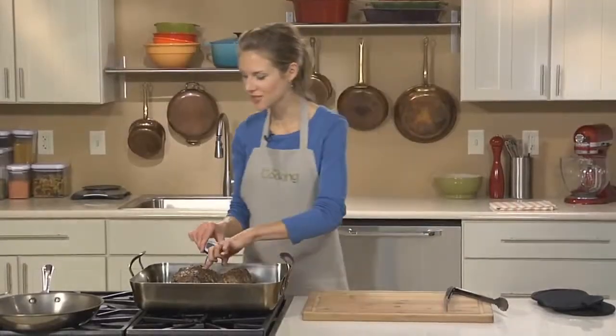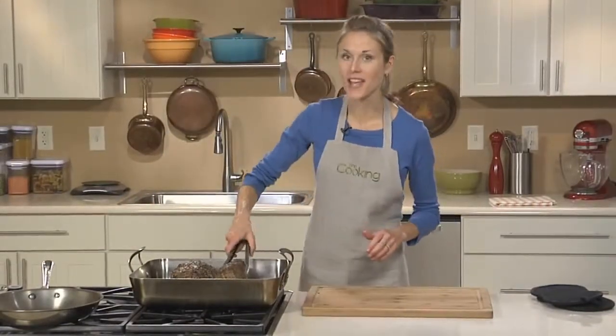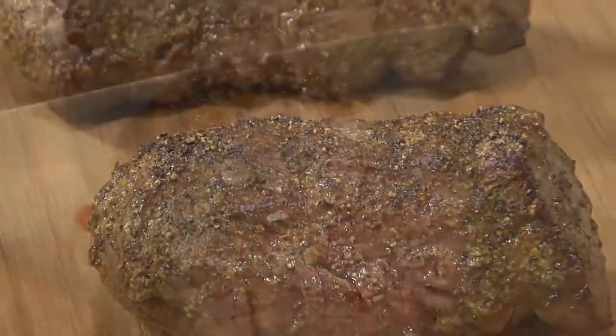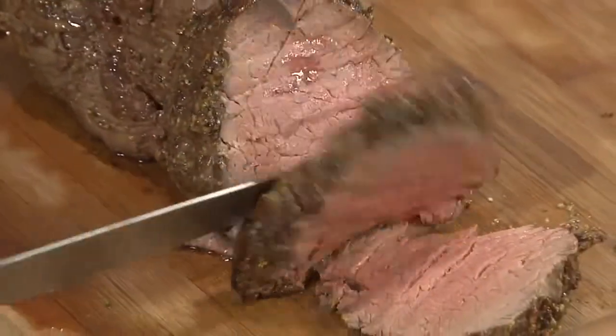Once your beef is cooked as you like it, the last step is to transfer it to a cutting board and let it rest at room temperature for 15 minutes. This is going to allow all of the juices to redistribute, giving you equally juicy meat throughout.